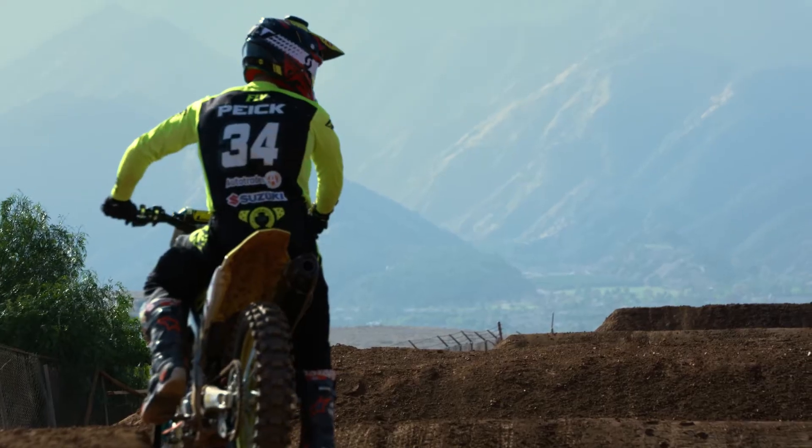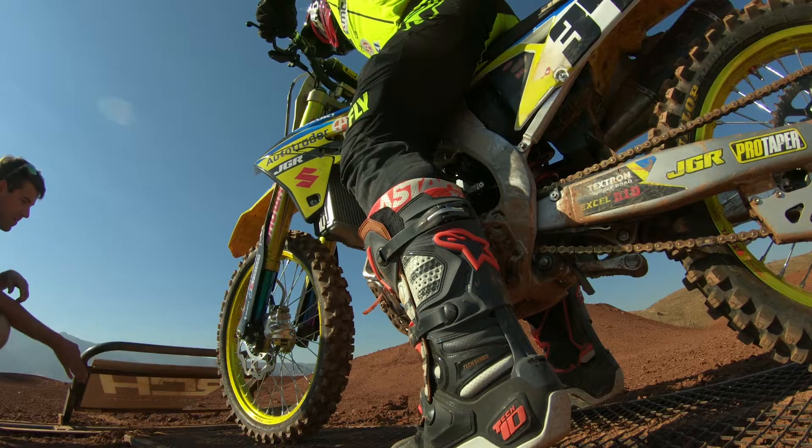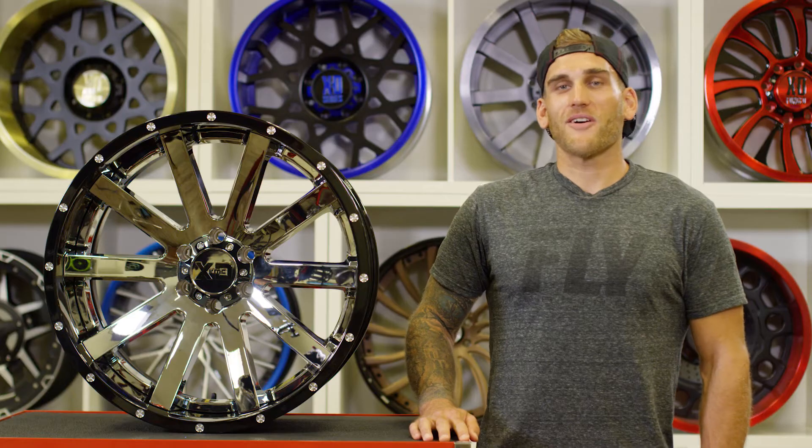Hey, it's Weston Pike here. I'm a professional motocross and supercross racer, and when I'm not riding and training, I'm in my garage working on my cars.